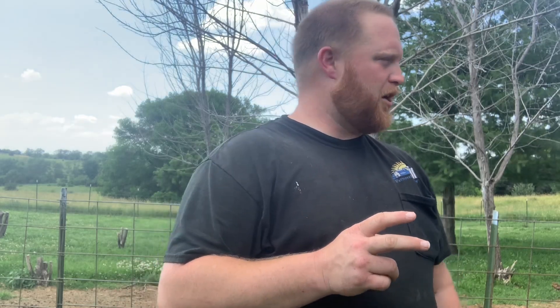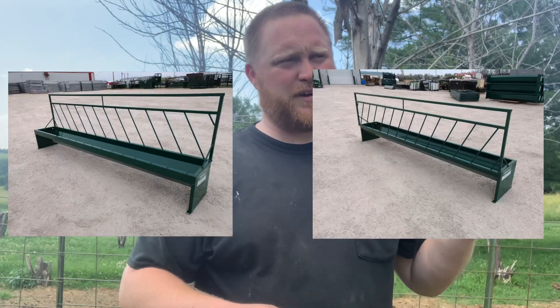Our thing was we didn't want a fence-line feeder that had just a funneled slant dumping into a pan on the inside of the fence, because if you have an eight or ten footer, my goats — you're going to have maybe one or two goats for that whole thing. I'd have to have 500 feet for 10 goats, because even these small three-foot ones you're lucky to get two goats fed out of them, especially with dominant does.